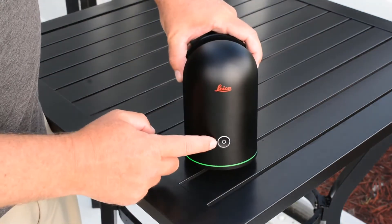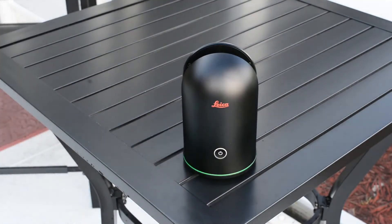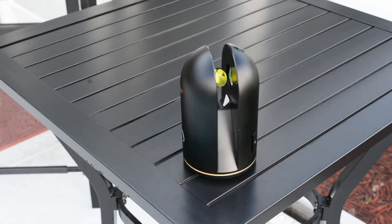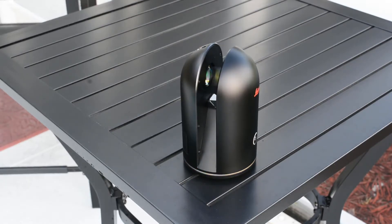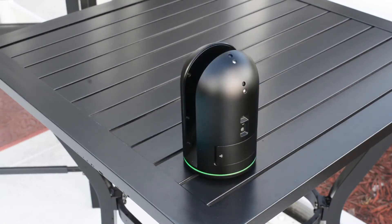If you choose, you can use the BLK360 without being connected to an iPad. Simply push the on button and you will notice the LED will start to flash green. It will begin the image taking process when the flashing green turns to flashing yellow. Once the images are taken it will go ahead and take the scan, which will be stored on the onboard storage. The scanner is capable of holding around 100 scans and each battery will last around 30 scans. Each image and scan will take about three minutes. Once both scan and image are complete, the bottom LED will return to solid green.